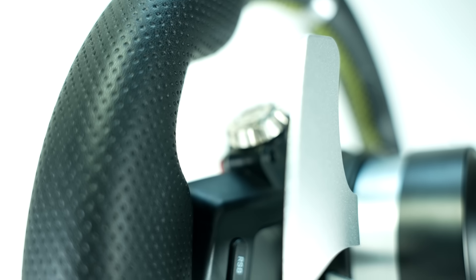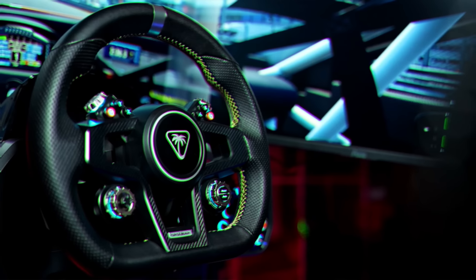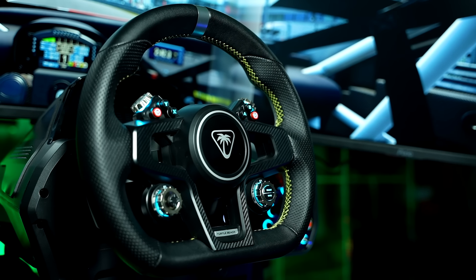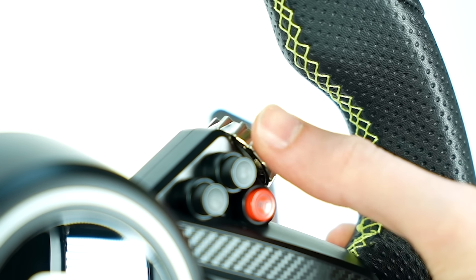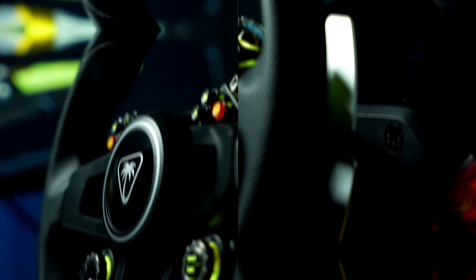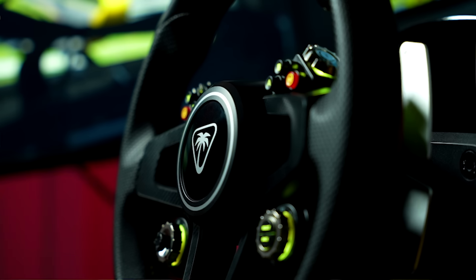Worth noting is that two more small buttons are found behind the rim for some added functionality. And talking about buttons, there aren't as many as I was expecting, and they also don't have a premium feel. The rotary encoders have a very light feel, and the two on top don't actually completely turn, but rather just retract back after every spin, something I don't like at all. However, something that did catch me by surprise was the backlighting, which I felt really elevated the cool factor of this rim once in-game.